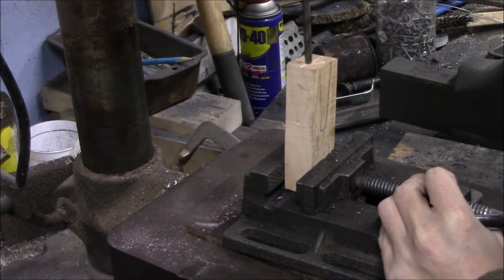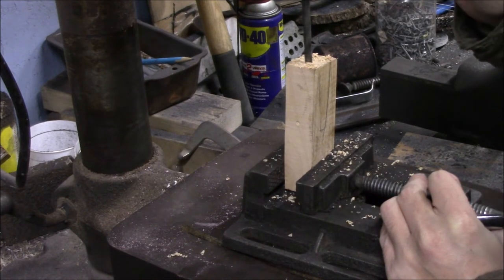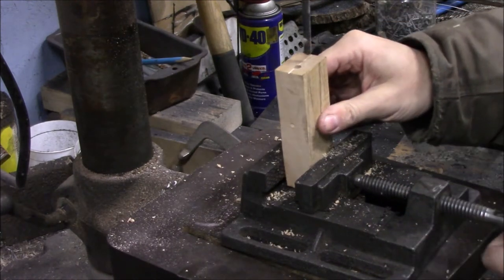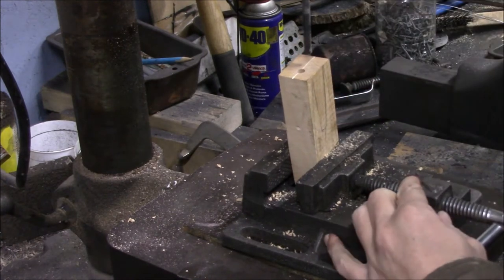Then it's a matter of taking it over and starting to drill holes. I took a file and cut a groove along it so I have a straight line that runs across that I can see, so I keep my drilled holes in a straight line across them.